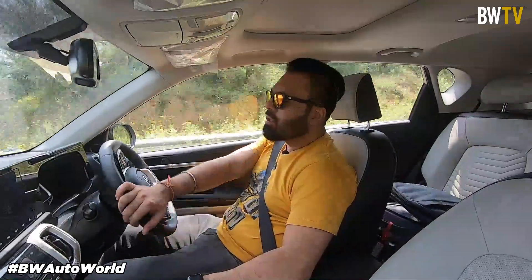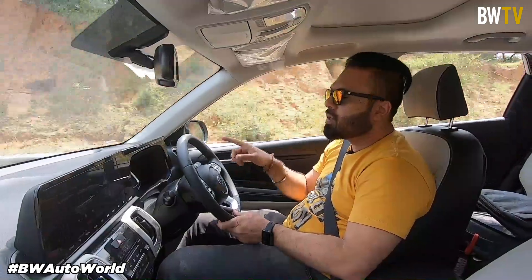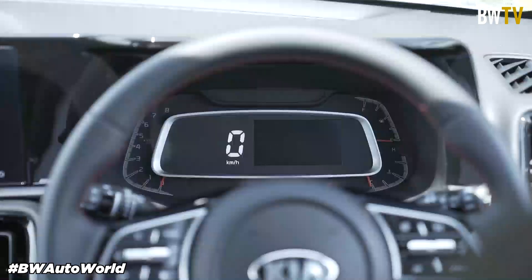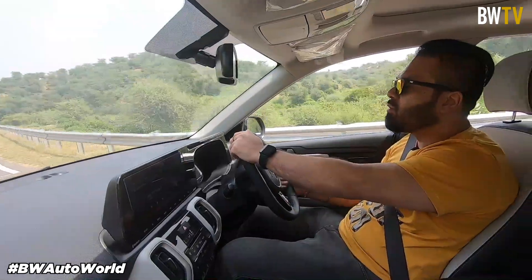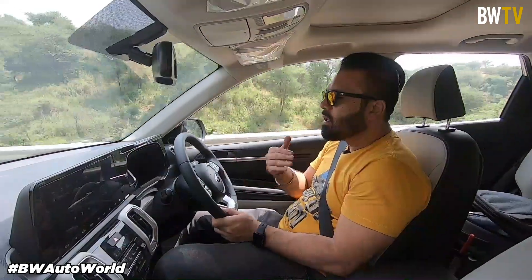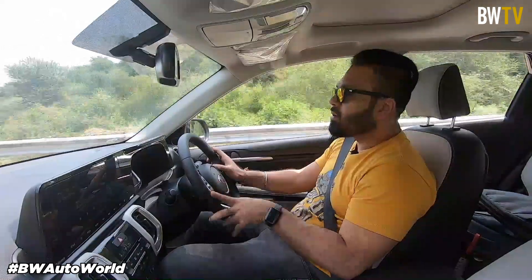Kia Motors has given the Sonnet a lot of features. You have a 10.25-inch touchscreen similar to the Kia Seltos, and also a 4-inch TFT screen in the speedometer cluster. The speedometer is digital and you get an analog rev counter which is awesome. Temperature and fuel gauges are analog but the rest of the systems are digital. This digital speedo reminds me of the Nissan Kicks but has way more information and features. You can see tyre pressure, drive information, and there's even a compass in case you want to be that outdoorsy person.